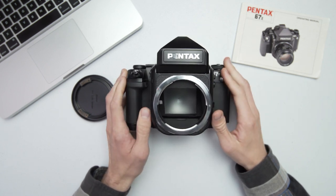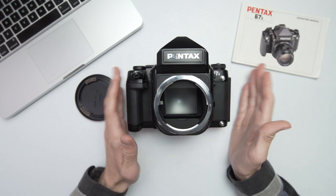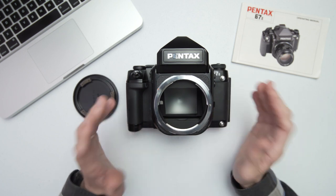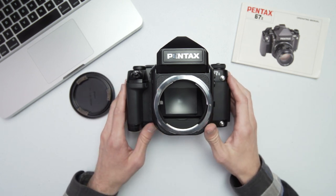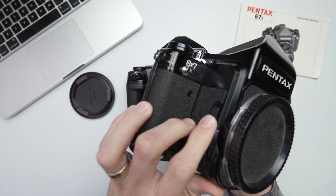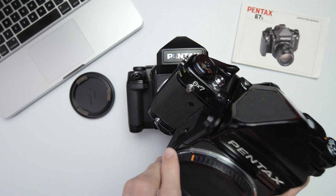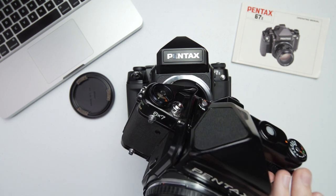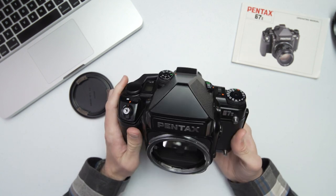I'm going to show you a couple of different bodies and some of the lenses available for it. We've got the 6x7, the later 6x7, and then the 672. In between there was a Honeywell 6x7. All of the 6x7s and 672s have mirror lockup built in. Here is the Pentax 6x7 with mirror lockup — you can see the switch on the side. This one has no battery so the mirror is stuck up. The meter on it is the later TTL meter with the Pentax logo.